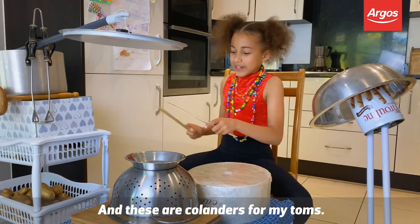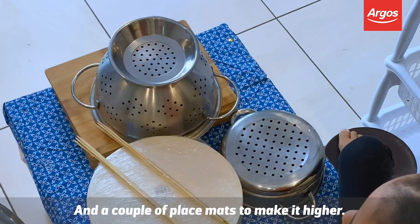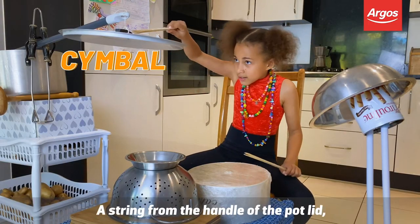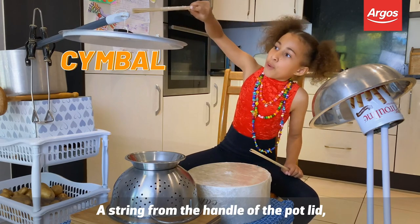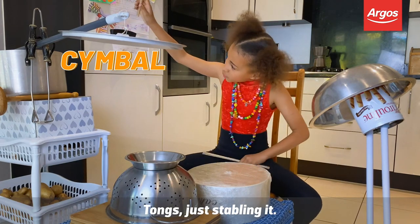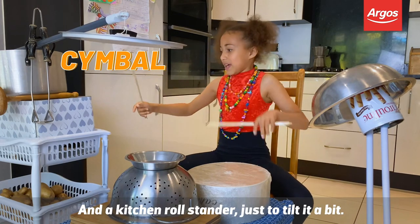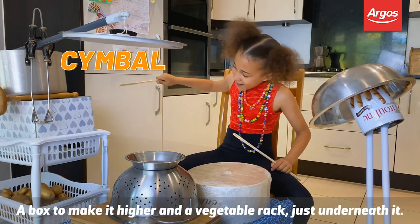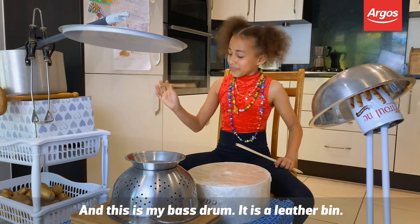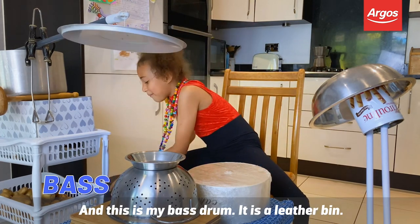And these are colanders for my toms, with a couple of placemats to make it higher. And this is my cymbal — a string from the handle of a pot lid going through the handle of a massive pot, with worms just stapling it, and a kitchen roll stand to tilt it a bit, a box to make it higher, and a vegetable rack just underneath it. And this is my bass drum — it's a leather bin.